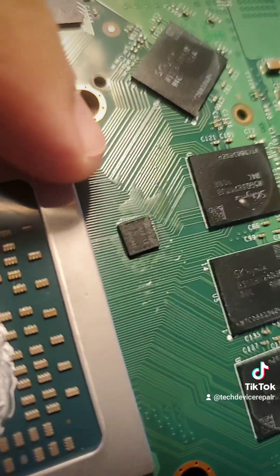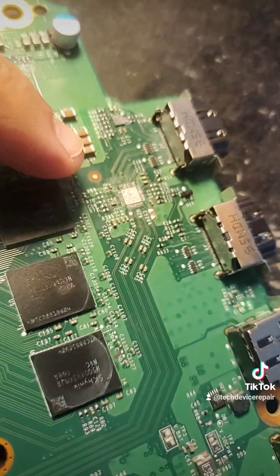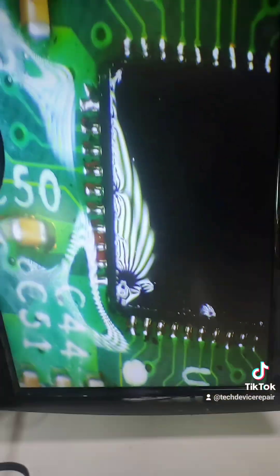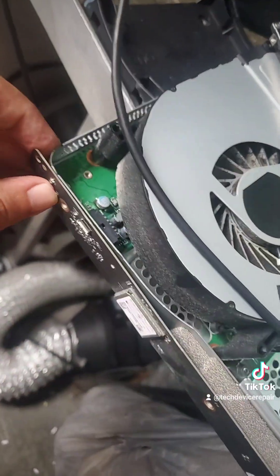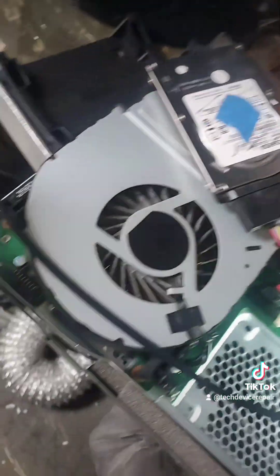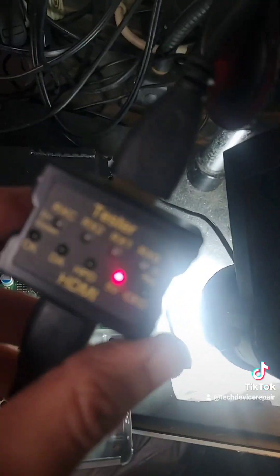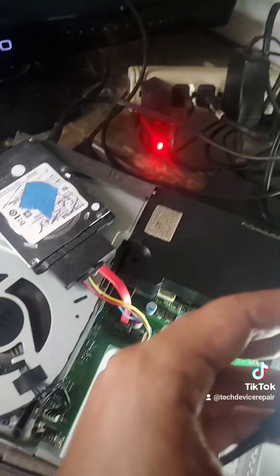We have the new chip ready to be installed. I put it together enough just to test with our tester hard drive — it still powers on. We have something on the screen — perfect! We have the safe mode. All we've got to do is put it back together and test.